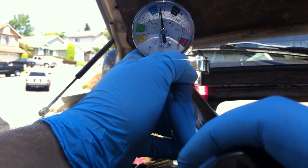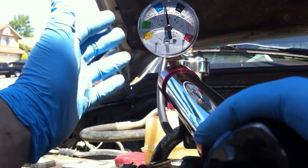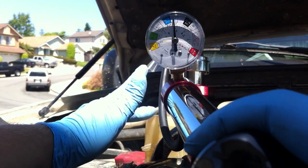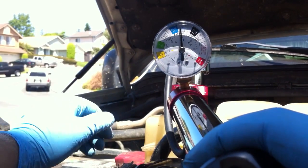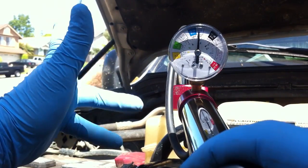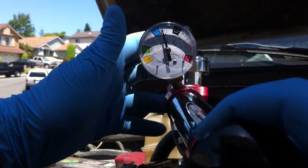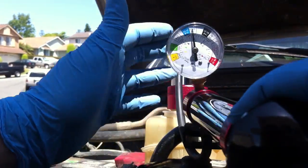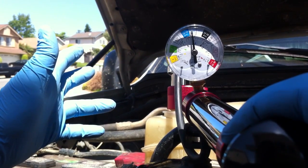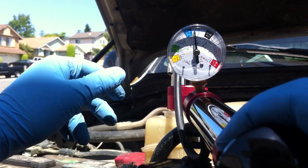Now what you want to do if you have leaks is go around all of the places where it could leak — all the hoses, the degas bottle, the cap. The cap is a common one. If you know you have a pressure leak and this test didn't find it, 90% of the time it's the cap, because you took the cap out of the equation. They're cheap, so might as well just replace them. Other places to look: the water pump, the thermostat, the thermostat housing — maybe that rusted through. All these are possible places it could leak.